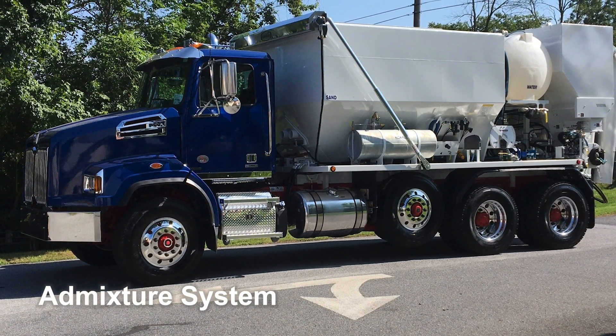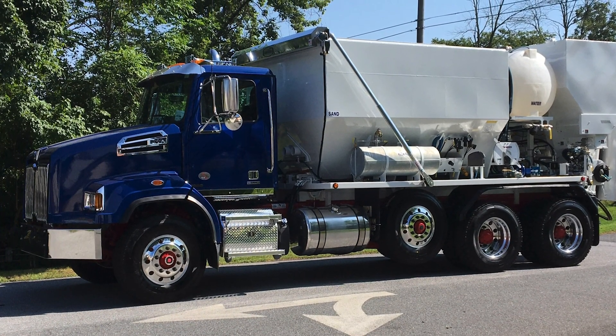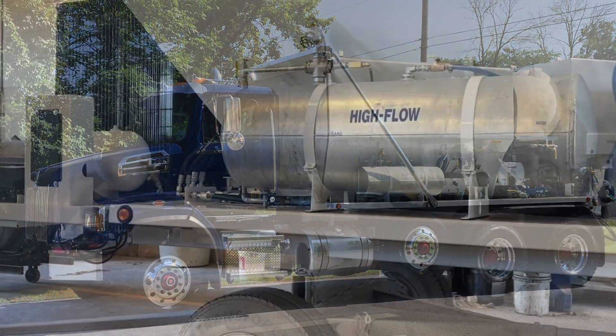Zimmerman volumetric mixers can be equipped with one or more admixture injection systems. These provide a means of delivering specific amounts of liquid admixture to the mix auger.